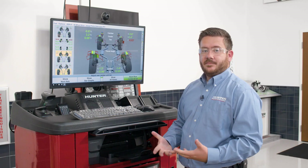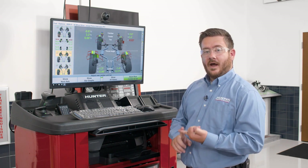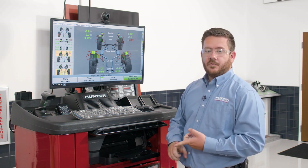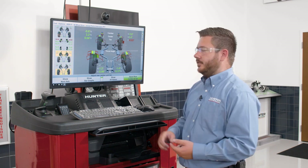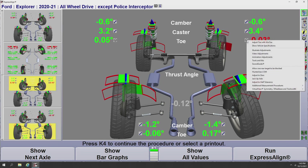On top of guided adjustments — videos, animations, and pictures — we also have a feature called Tools and Kits. That's going to allow you to pull up any of the tools required for an adjustment and call out any aftermarket kits that may be available. To get into the Tools and Kits program, we'll go to the front toe measurement or any angle we want, click the icon next to the numbers, and the sixth option down is Tools and Kits. Selecting that opens the program.